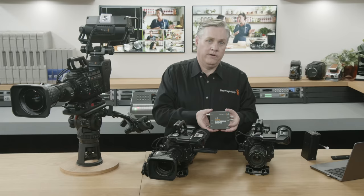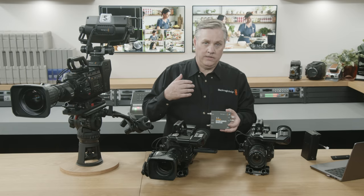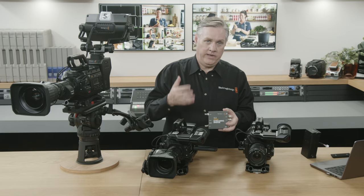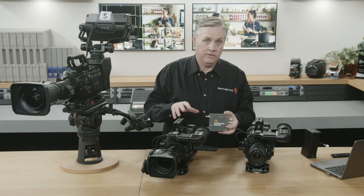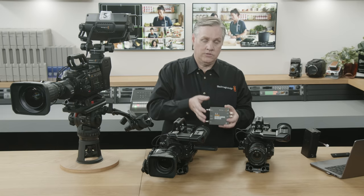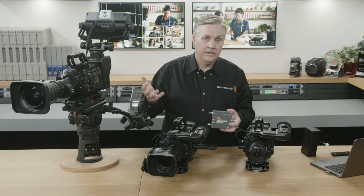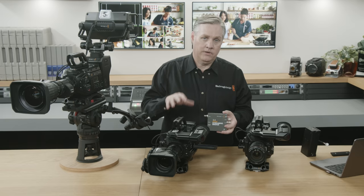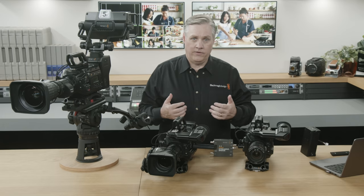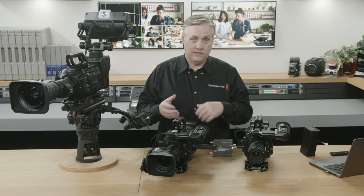It basically works the same way as connecting the SDI from the switcher to the camera for program return — just like plugging a switcher into the camera directly, but you can't do that with remote cameras because they're too far away. Normally you don't get camera control with remote cameras. I've seen broadcasters use a phone call to the studio to tell them to focus and adjust the camera. But now the camera control can be sent back to the camera live, including lens focus and zoom, gain, and other settings.